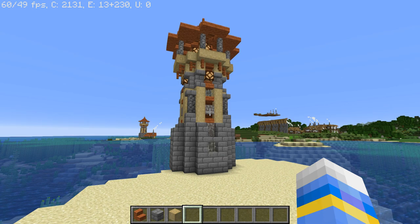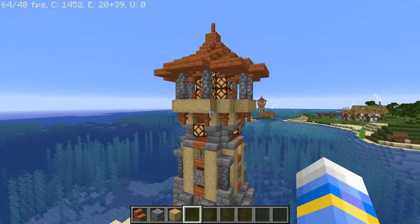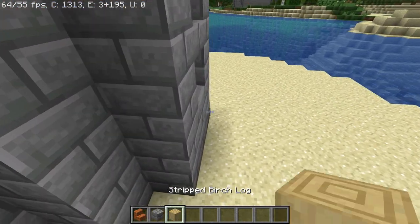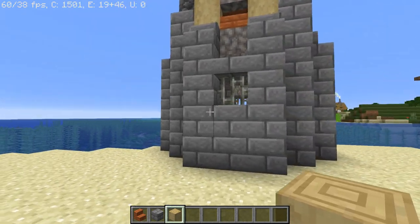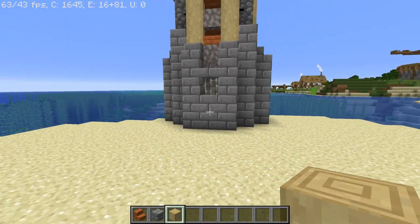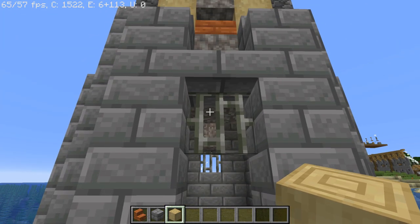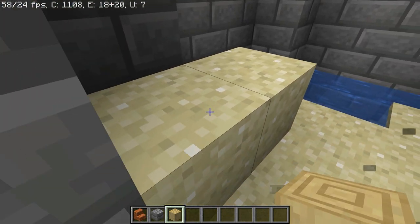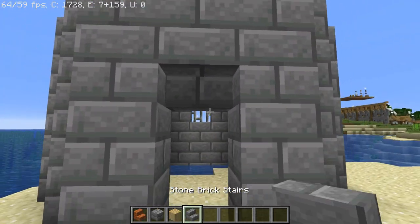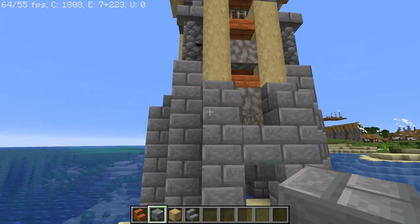For the last part we're going to build a little living quarters, because it's a lighthouse — someone has to be able to live here to operate it. We're going to add a small humble abode to the side. First be level with the first block beneath the iron bar windows — that's where your entrance is going to be. Your entrance into the tower is right there, so this is your first level. Place a stone brick stair just beneath there for a nice entrance.